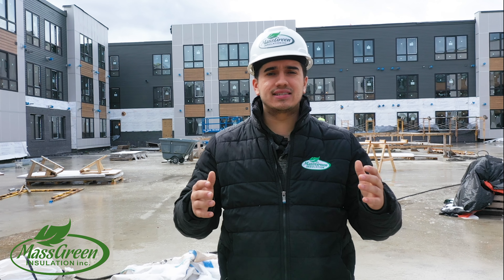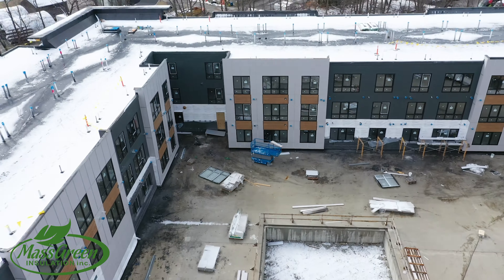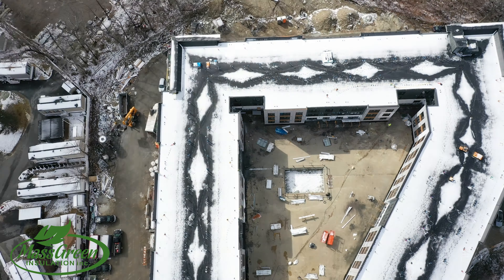Hey guys, this is Fabio with Mass Screen Insulation, and here we are insulating over 160 apartment units. Today I'm going to show you about the project that we're working on and a little bit about Mass Screen Insulation.